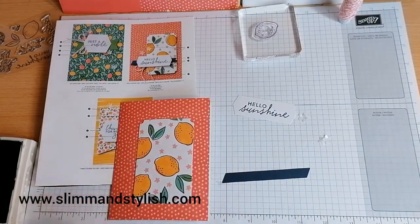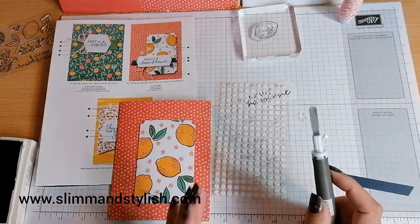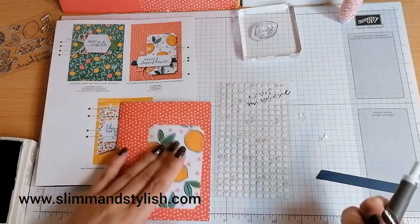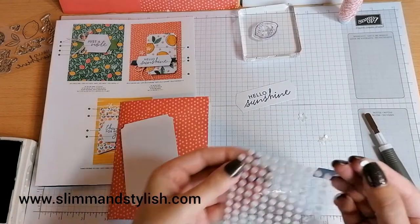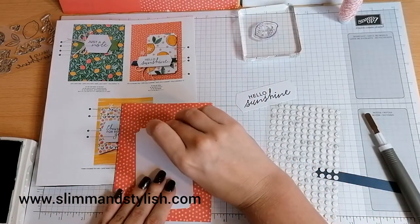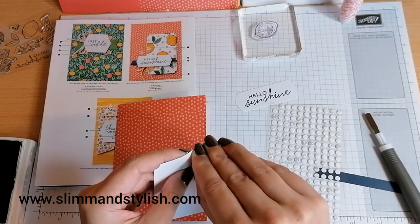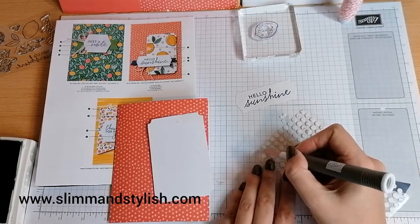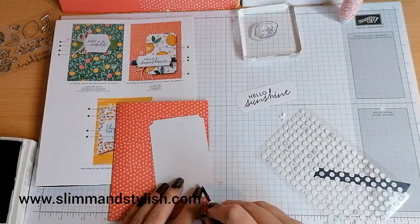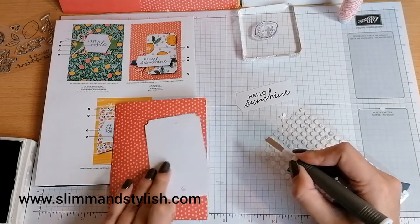I'm going to pop that on there and stick it flat. I've got my glue dots. I'm going to use my pick-it-up tool just because I find it a lot easier for placement — I've got long nails and get into a mess. But if you've just bought the kit, you can pick it up with your nail. Pop it onto your card and you've got your adhesive dot. You don't have to worry if you haven't got the take-a-pick tool.